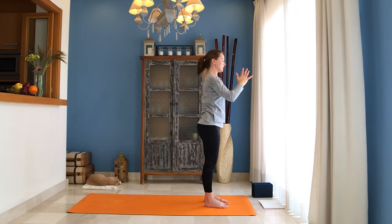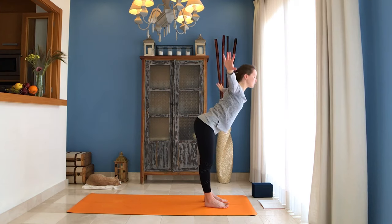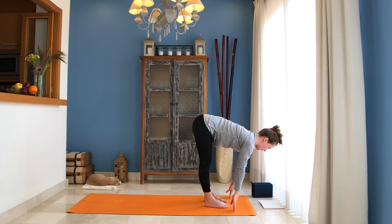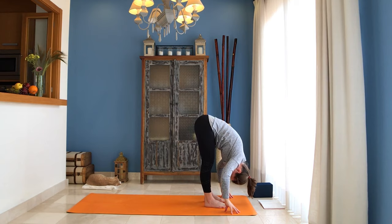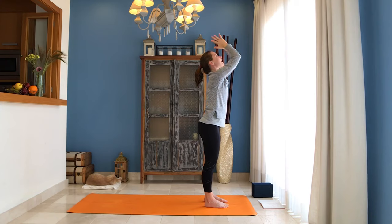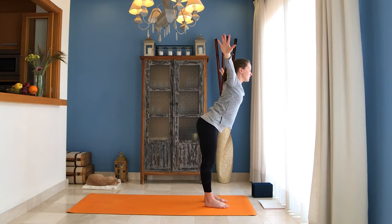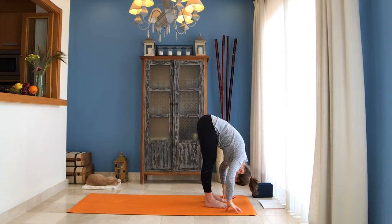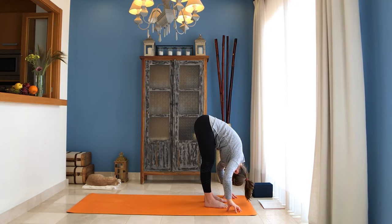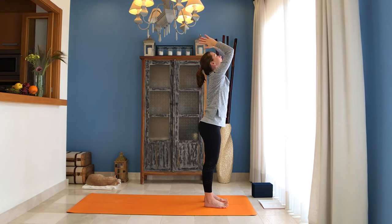Exhale hands in front of your chest. Inhale arms up, exhale hands to Namaste, release them down. Inhale arms up, exhale tilt your pelvis, fold and bow — Uttanasana. Inhale come halfway up, find your neutral spine, exhale fold and bow, inhale come all the way up to standing, arms overhead, exhale hands in front of your chest. One more time — inhale arms up, exhale fold, release your torso, neck and head. Inhale come halfway, exhale fold down, inhale press onto your heels and come all the way up to standing, arms overhead, exhale hands in front of your chest.